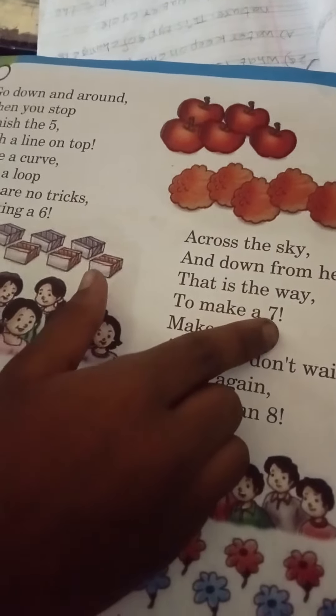Then look, there are no tricks to making a six. Across the sky and down from heaven, that is the way to make a seven.